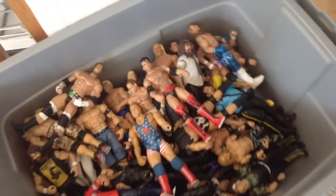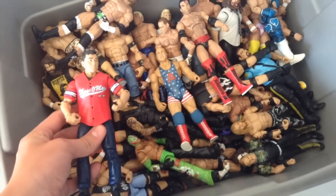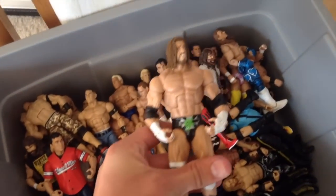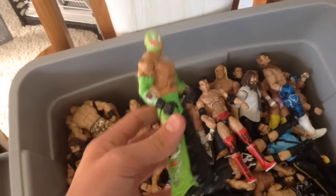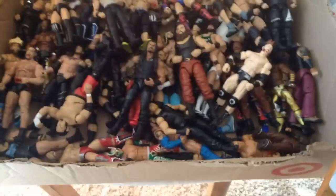Over on the outside we have the bins of figures. In this bin we have a bunch of legends — Shane O'Mac, Kurt Angle, that Walgreens exclusive Triple H, Rey Mysterio. He might not be the biggest legend but he's in there. Vintage guys like Warlord I just throw in the gray bin.